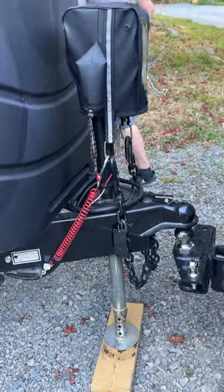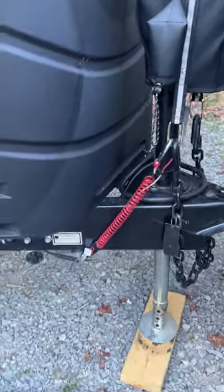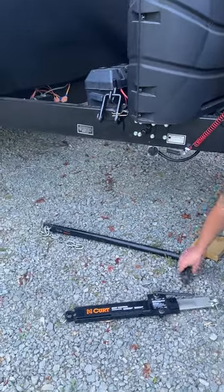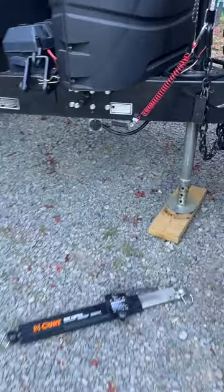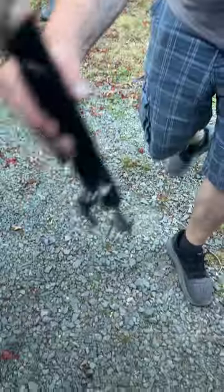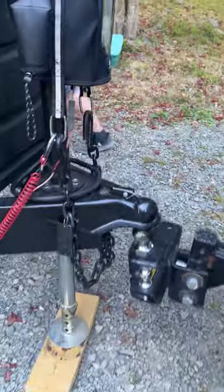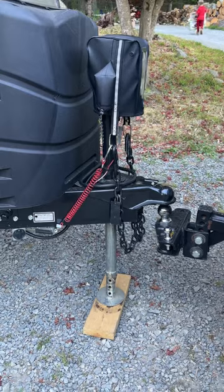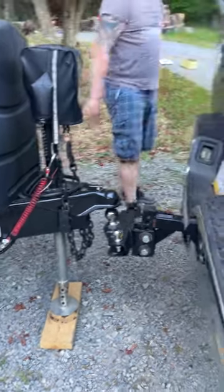You can take your weight distribution bars and place them in the driver's side exterior compartment along with your sway control. From there you're good to go and you can drive away.